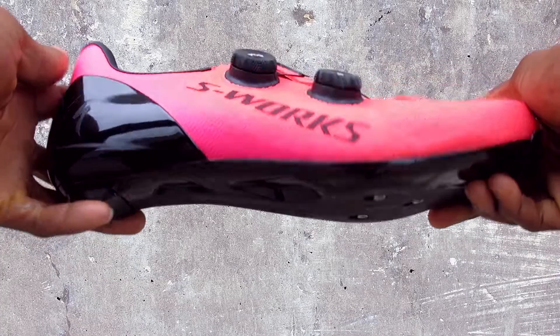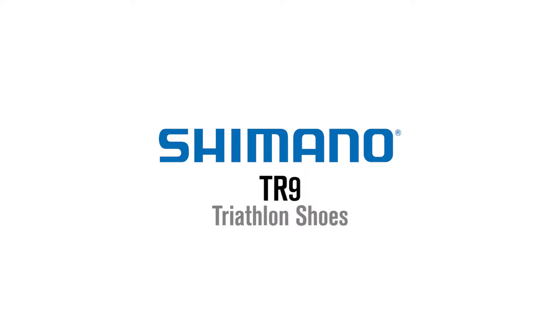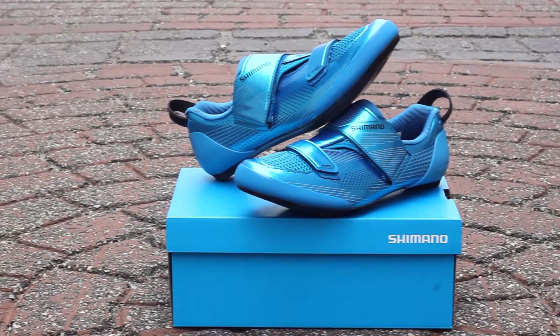Hi, this is Bikeshoes.com, specializing in shoes, pedals, and all parts and accessories related to them. Today we have the Shimano TR9 triathlon shoes. Ride your next tri or Ironman in style and performance with the Shimano TR9.